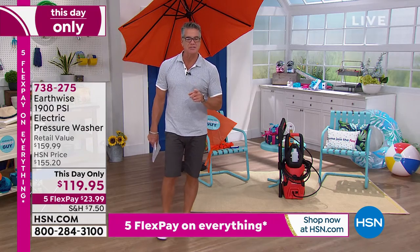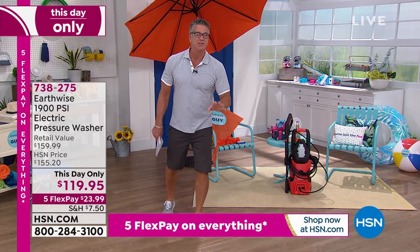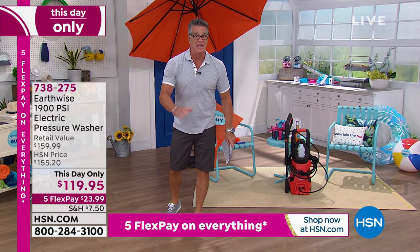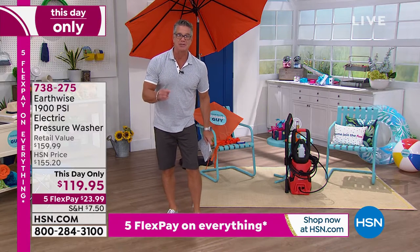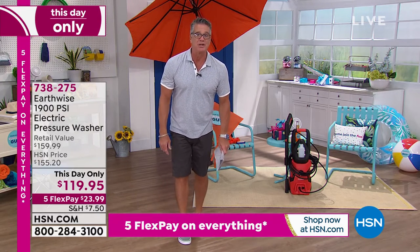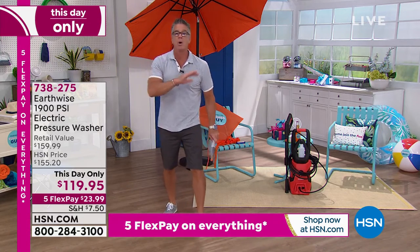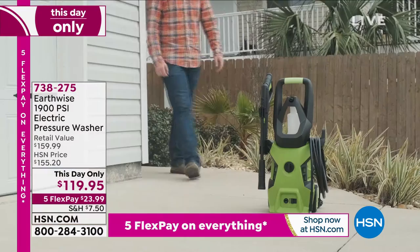My first pressure washer was the Earthwise 1600 PSI — that's the first one I ever bought, about six or seven years ago. I have these little pavers outside, white like little sand dollars, and they were green and black because they're porous — they fill up with mildew. I tried every cleaner on the planet. A gentleman told me: mildew and mold on a porous surface, cleaners only get rid of what's on top. Use a pressure washer — it can get where no other cleaner can, going into the cracks, crevices, and porous surfaces to remove all that dirt and grime.